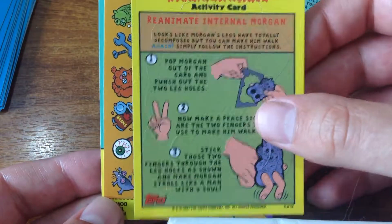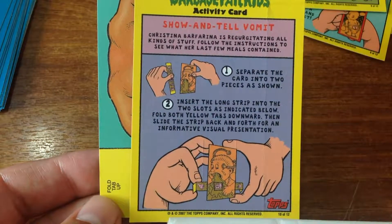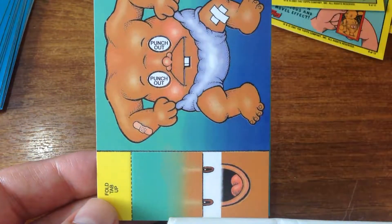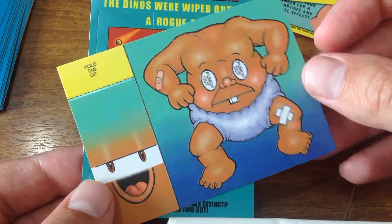Now you can run around with them puking. What could possibly be this thing? Oh look at that - you can puke out all those different things! That's pretty cool, and that's not the last one, goodness me.